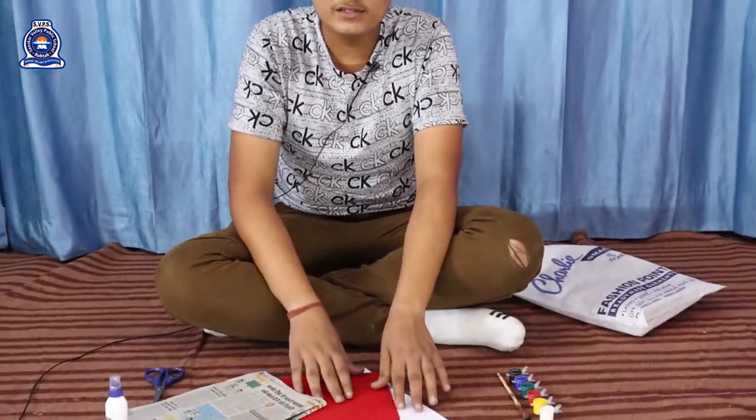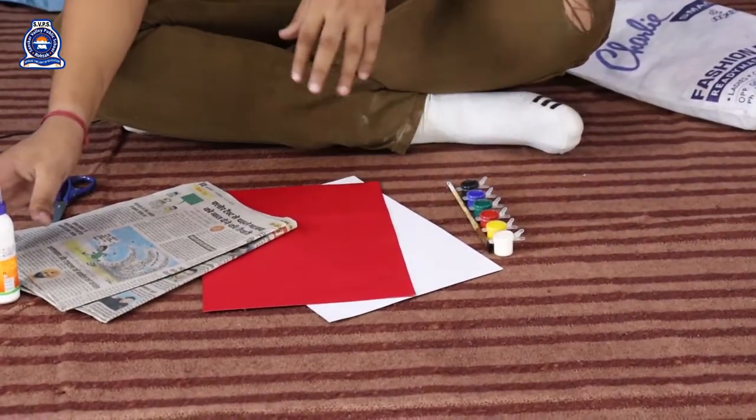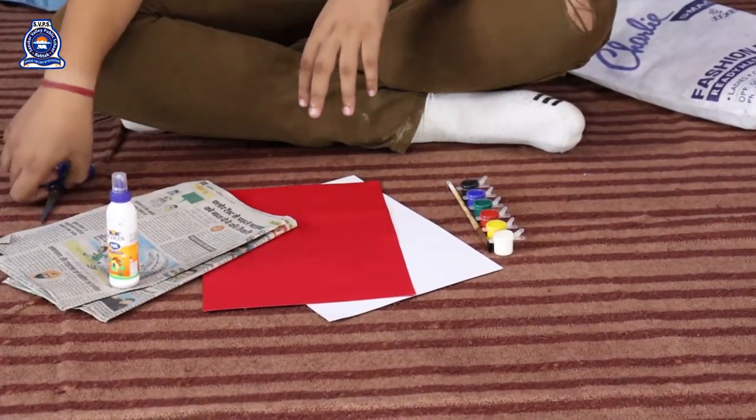Hello friends, I am Aman Dhaka from Sanskar Valley Public School. Today we are going to make a wall hanging by using waste material like newspaper, colorful chart sheet, colors, fevicol, and scissor.